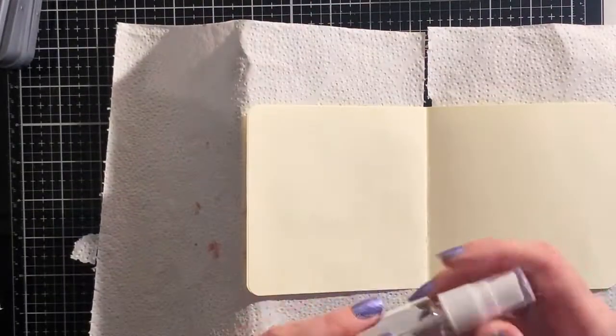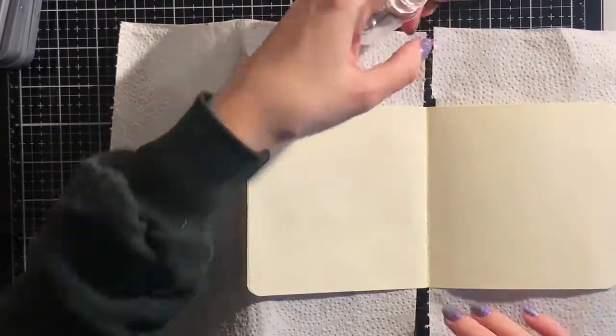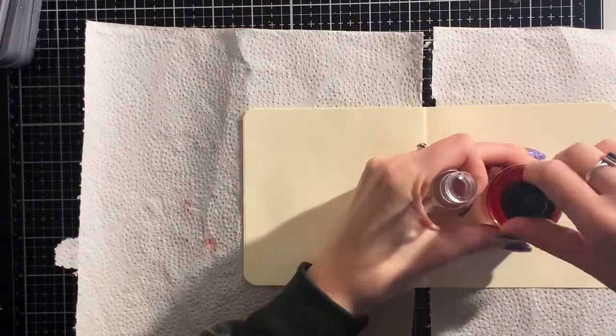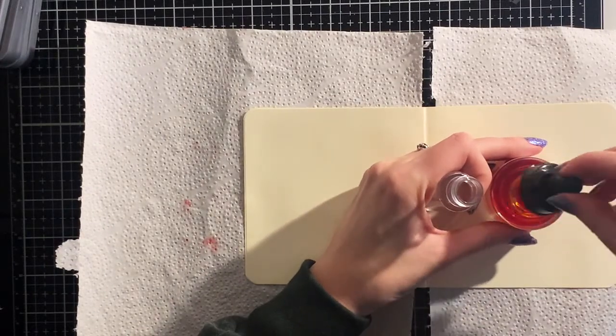Making sprays is really easy. I have these cheap spray bottles I got from AliExpress. And since the Ecoline already has a pipette in the lid, you can just drip some of the color into the bottle, and then you have your spray ready to go.